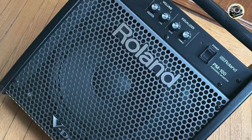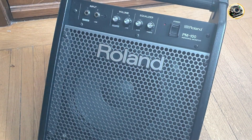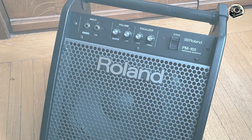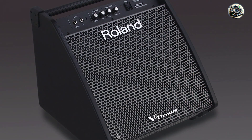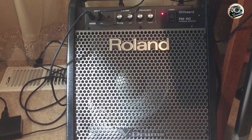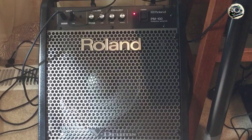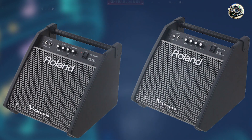The PM-100 is designed for user-friendly operation with intuitive controls and a straightforward interface that simplifies sound adjustments and setup. Its versatile connectivity options, including multiple inputs and a headphone output, accommodate various audio sources and monitoring configurations. The amplifier's sturdy enclosure and integrated carrying handle facilitate easy transport and placement, providing flexibility and convenience for drummers on the move.